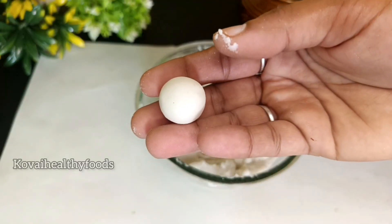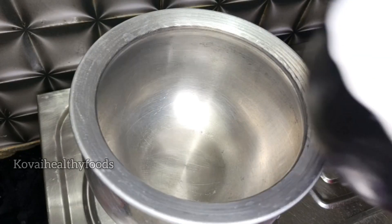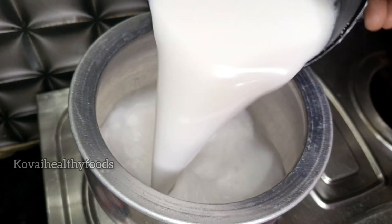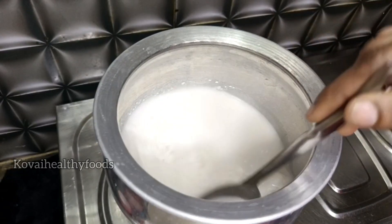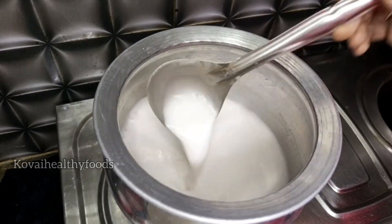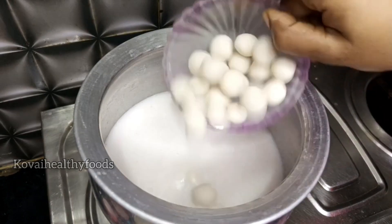Now let's take 2 cups of thengai. I am going to take 2 cups of thengai — 1 tbsp of thengai. Put 1 tbsp of thengai. We are going to cut 2 cups of thengai. Now we have to make the balls ready.